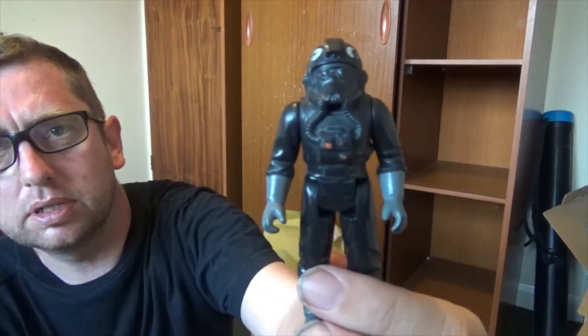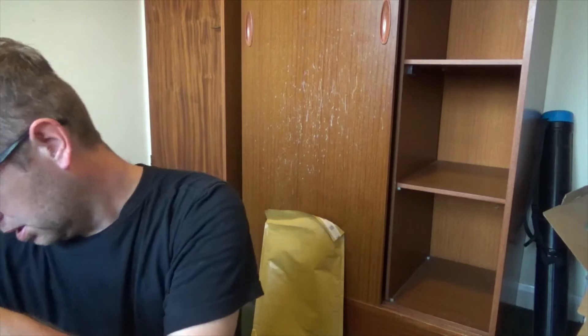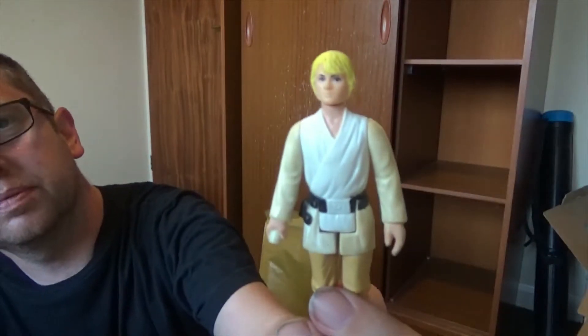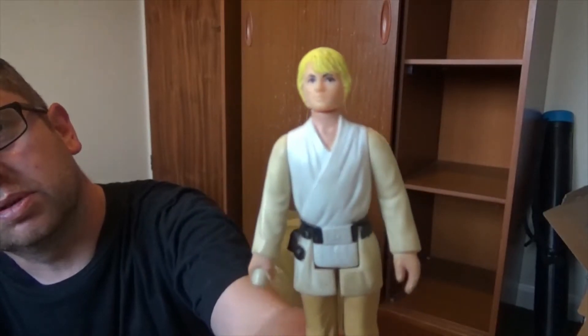A TIE Fighter pilot. And the original Luke Skywalker.